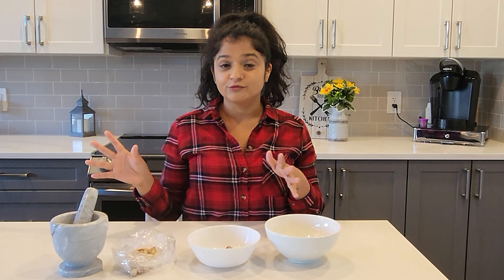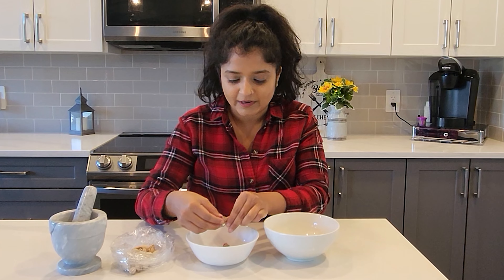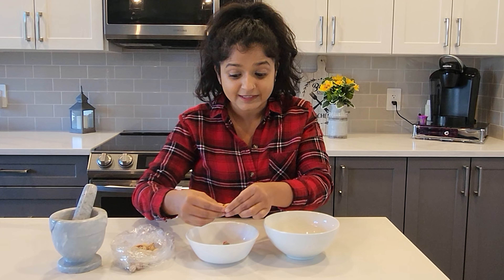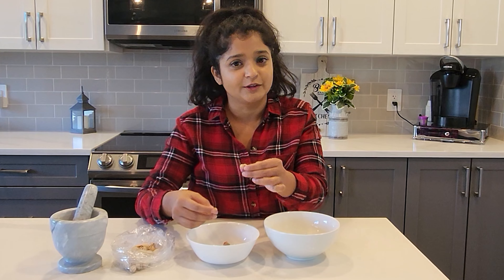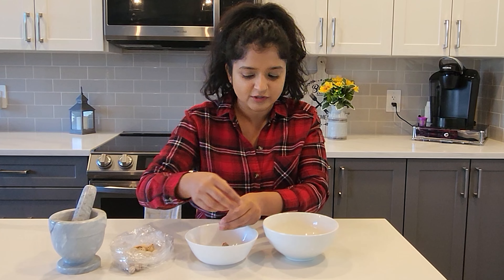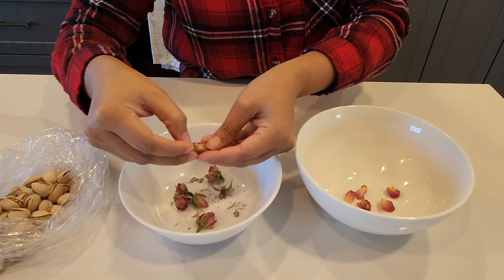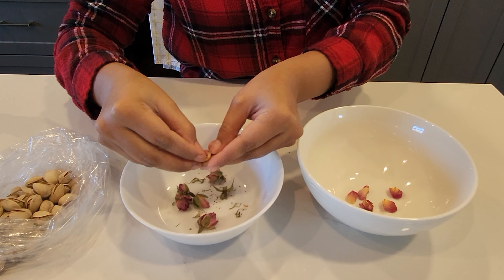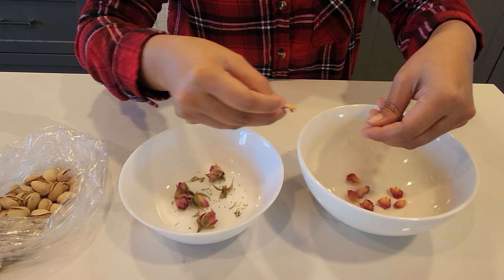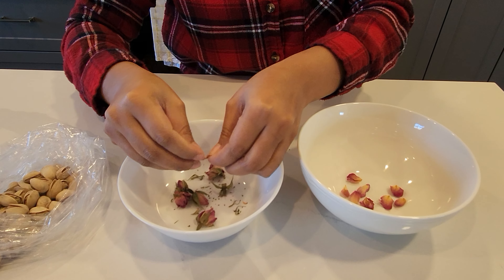While our suji is cooling down, let's prepare the toppings. I have some dried roses here and we're just going to use the petals. You can get these at your local grocery store or at some Indian stores — usually we use them as a tea, but today they'll be our topping for the suji laddus.